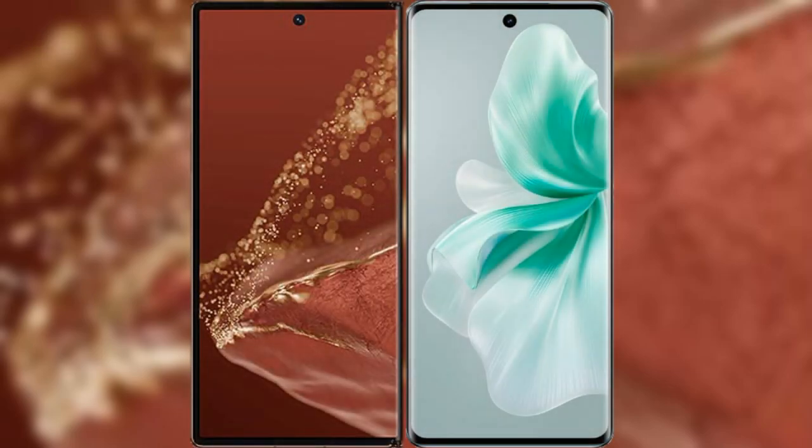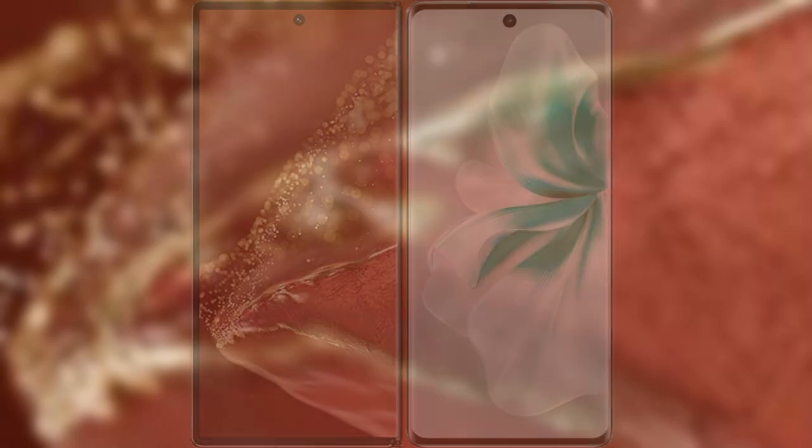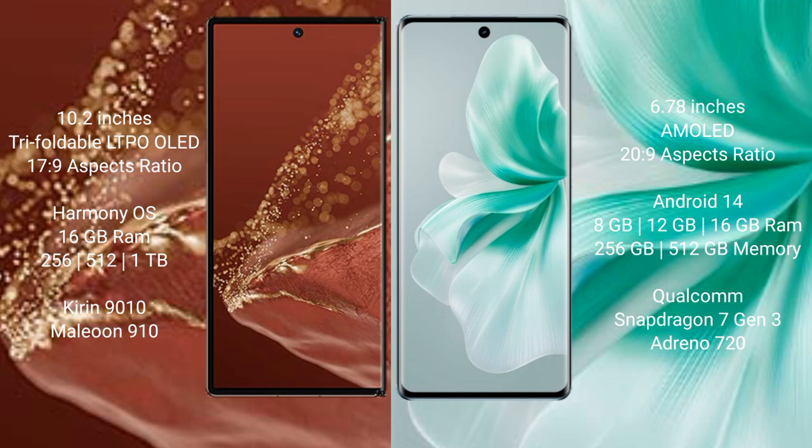I will compare the new Vivo Mate XT Ultimate with Vivo 18. The Vivo Mate XT Ultimate features a 10.2-inch triple foldable LTPO LED display with Snapdragon 8s Gen processor 17.9. The Vivo 18 has a 6.78-inch AMOLED display with Snapdragon processor 20.9.